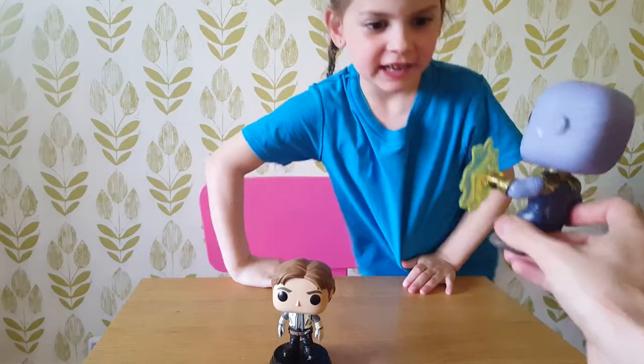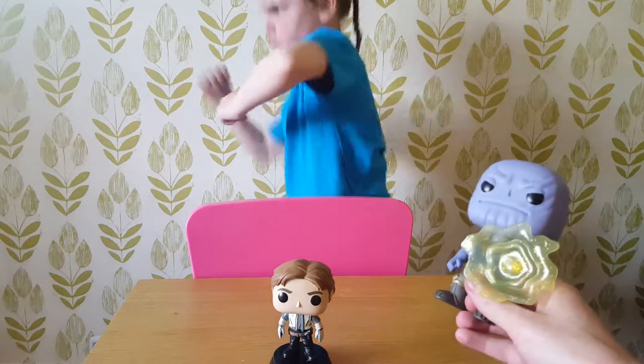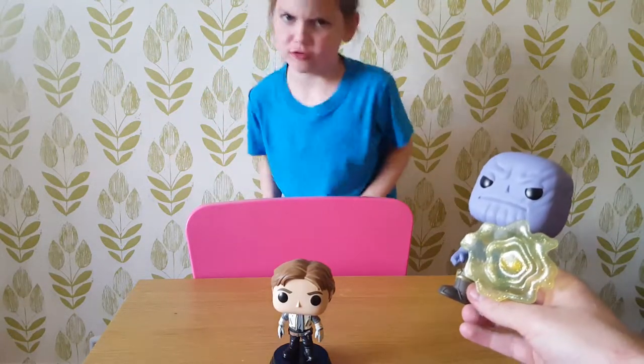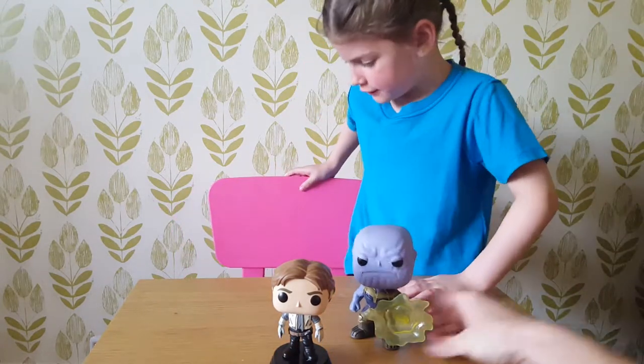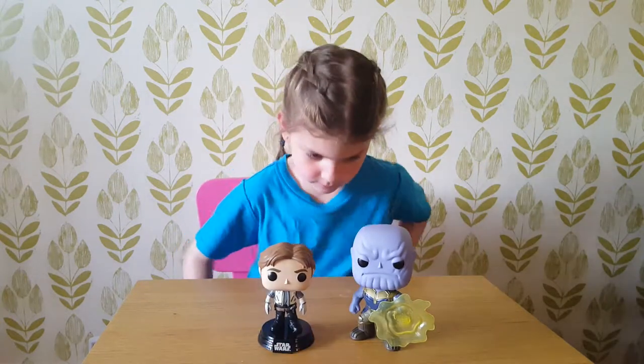Turn to dust! Actually, this is Paige. What's that? Paige dance! Paige dance! That's a very interesting Paige dance.